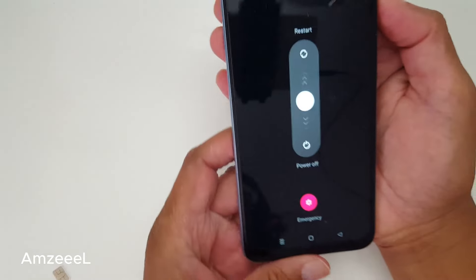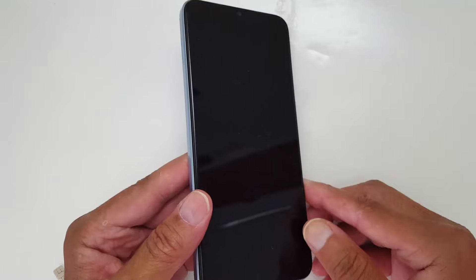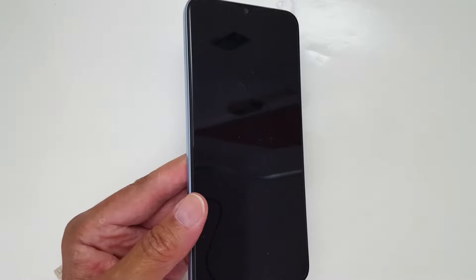You get this — you just swipe downwards like this to turn off your phone. So that's it, that's what I wanted to share with you today. Don't forget to subscribe, see you in the next video.